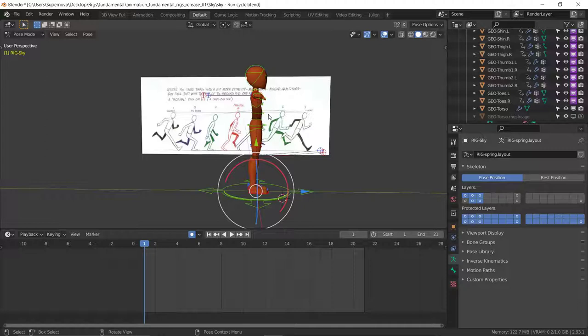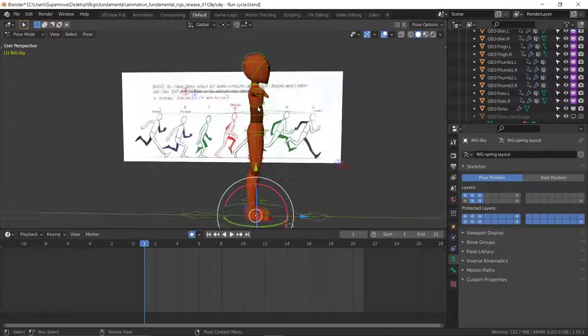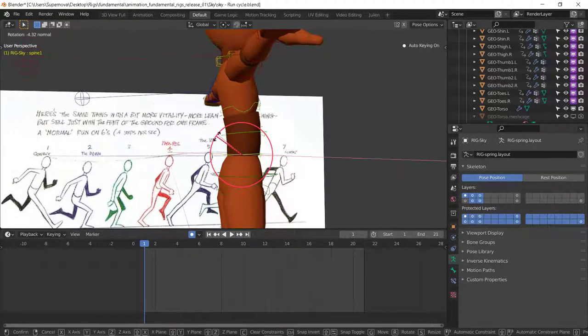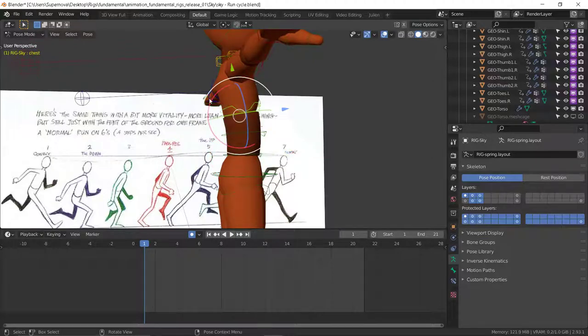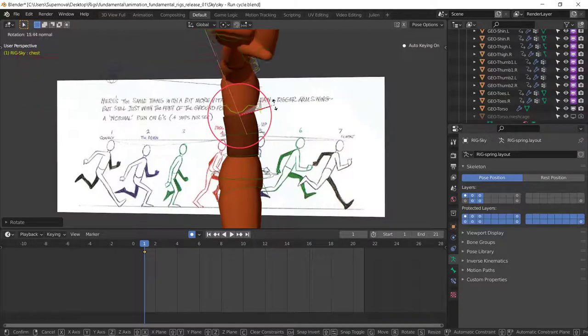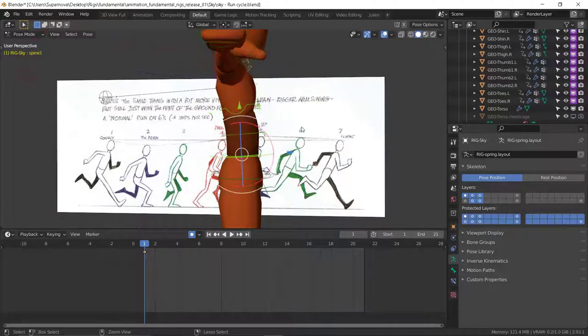With that, just put those principles in mind when you're blocking out your animation. You always want to try to reverse the pose as much as you can, to give you that kind of contrast or look the opposite way.